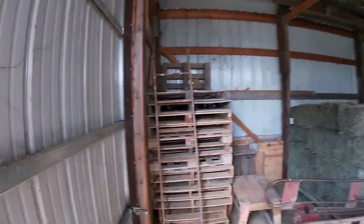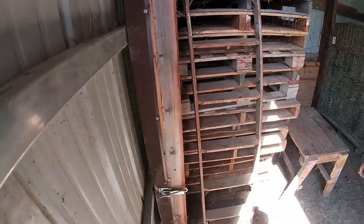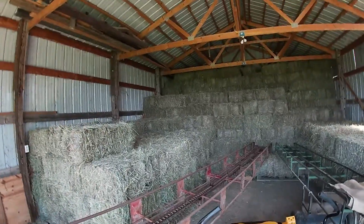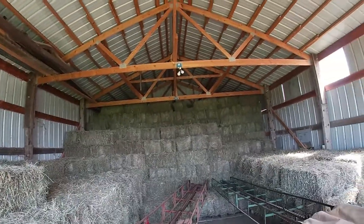I thought I would show you a little bit about how I stack hay. Most people think stacking hay is pretty easy, and for the most part it's not brain surgery.